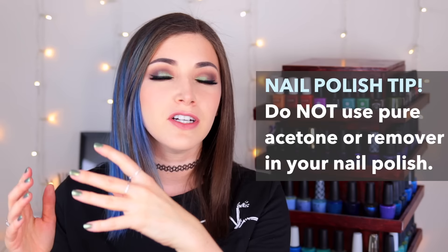I always like to repeat this: you should absolutely not be putting nail polish remover or pure acetone into your nail polishes. I know that used to be a technique for thinning, but what it does is it breaks your nail polish down over time and makes those polishes unusable.